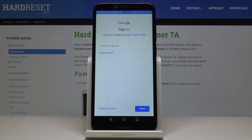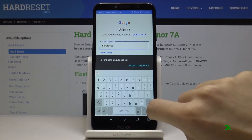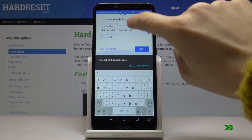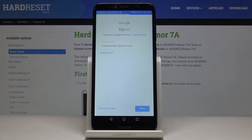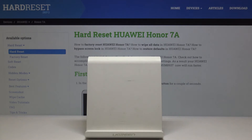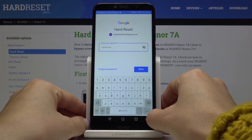Now it's time to log in with your Google account, so use either your email address or phone number. I will do it with my email address, and then click on Next. It's time to enter the password, so let me do it off screen. Once the password is entered, just tap on Next.